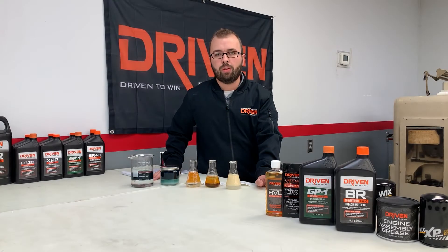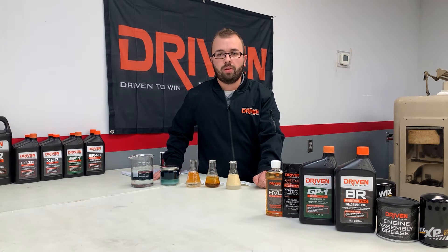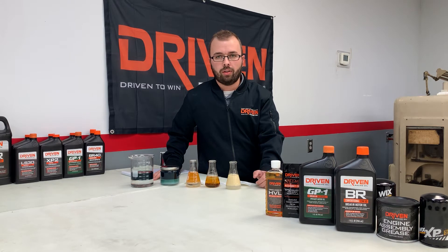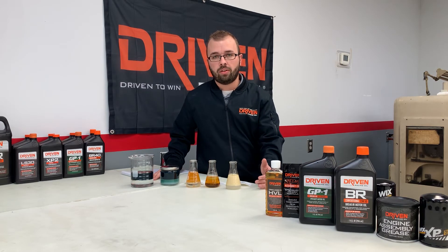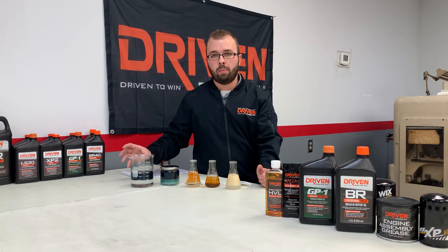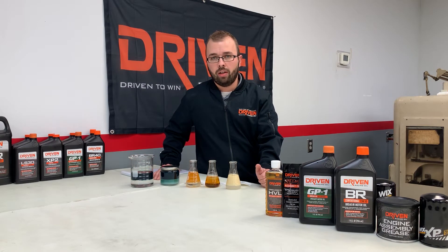Hey guys, David Chamberlain here with Driven Racing Oil. In this multi-part video series, I want to talk with you guys about breaking in an engine without a dyno. There's a lot of great video out there and good educational content on breaking in an engine with a dyno and how to use the dyno as a tool to load the engine to make sure you have good piston ring sealing and to gather data points to quantify and measure if you've had a successful engine break-in. But how do you know that you've had a good engine break-in and how do you break in your engine without a dyno?